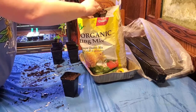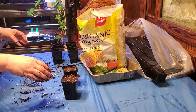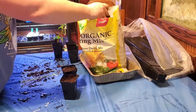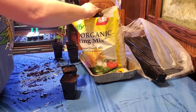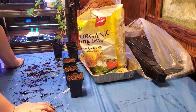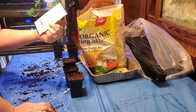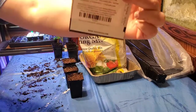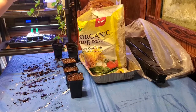We're getting really close to our last frost date, which is March 29th here in Arkansas - in our northeast region anyway. I'm starting my seeds according to that last frost date. On the back of your seed packets it'll tell you to start indoors six to ten weeks before your last frost.